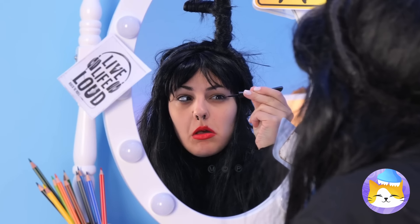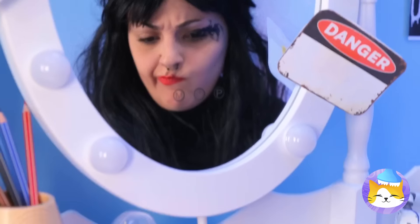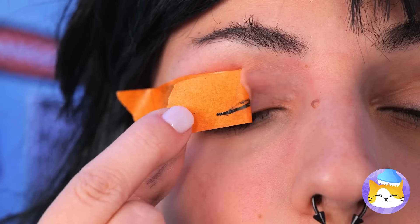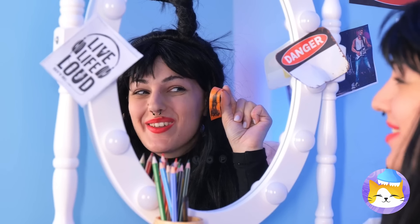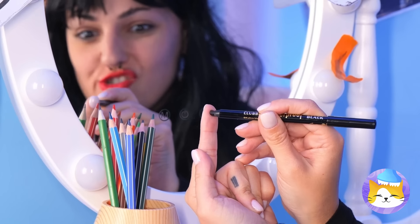Now let's work on that eye makeup. Let's try eyeliner — careful, keep a steady hand. It's okay, just grab some tape and peel that makeup right off. As for the eyeliner, all you need's a drop and you can draw it on with your finger.